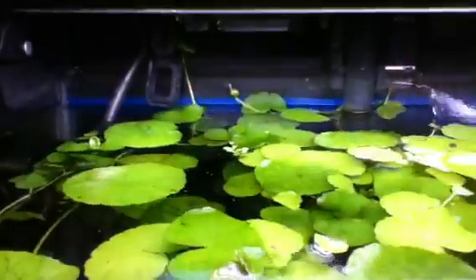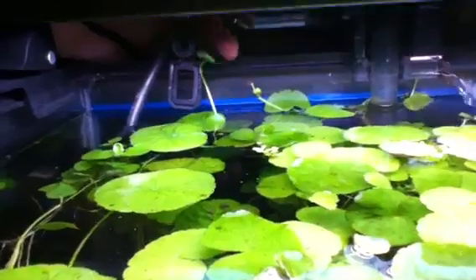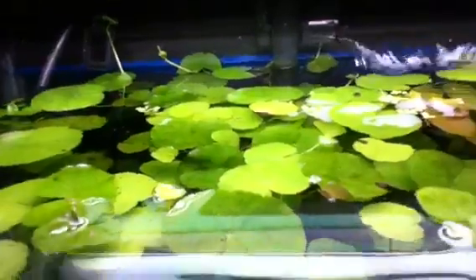That is out of control — that is my pennywort, it's just a mess. It's growing out of the tank. You can see my finger back here — that's grown out of the tank, and there's one behind the filter growing out of the tank too. This stuff is just out of control.